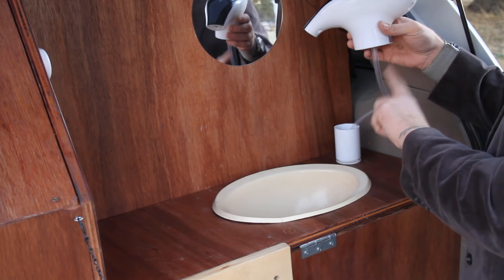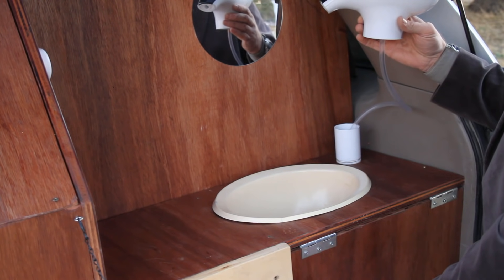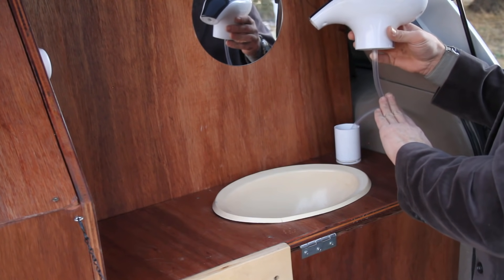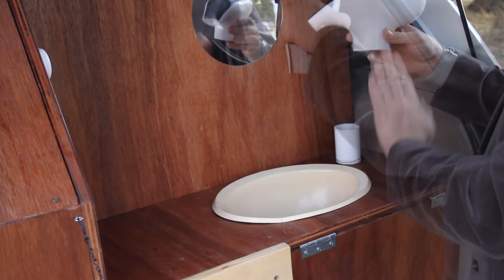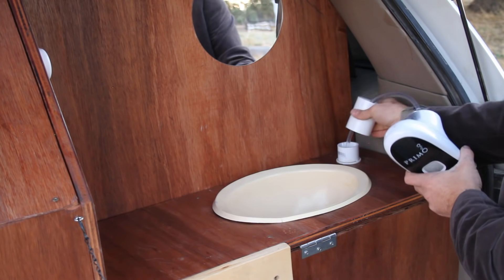I did have to get extra hose for this because the one that came with it was not long enough to reach the bottom of the jug. So this is just 3/8-inch outer diameter, 1/4-inch inner diameter hose. And to make the mount, I simply got a 2-inch coupler.